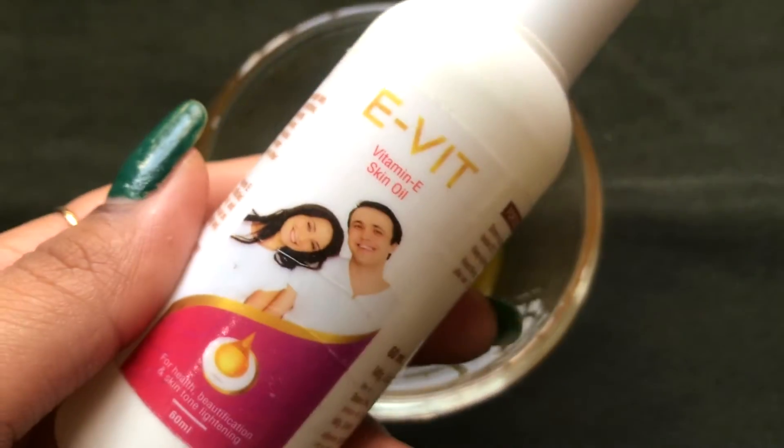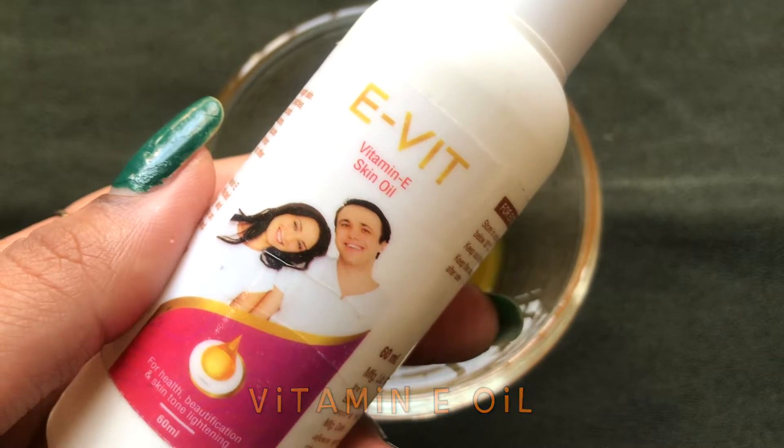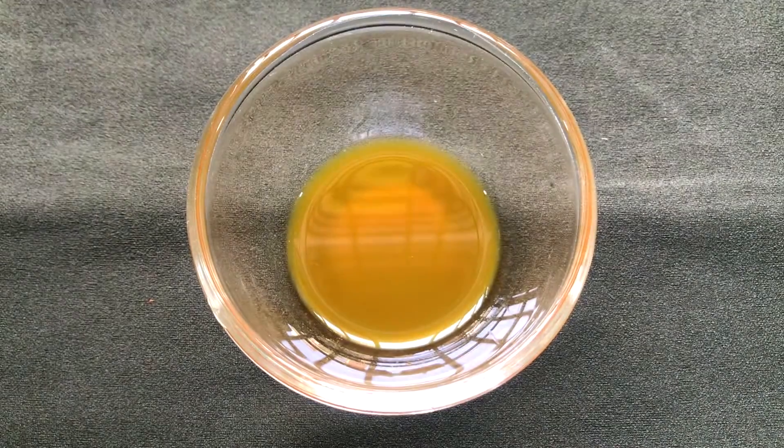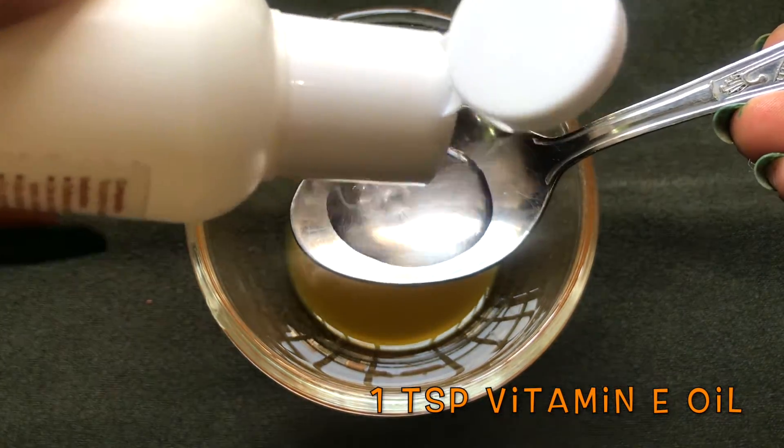Now to prepare the cream, we need vitamin E skin oil. If you don't have this oil, you can also use vitamin E capsules or sweet almond oil. You just have to add one teaspoon of vitamin E oil into this marigold juice.